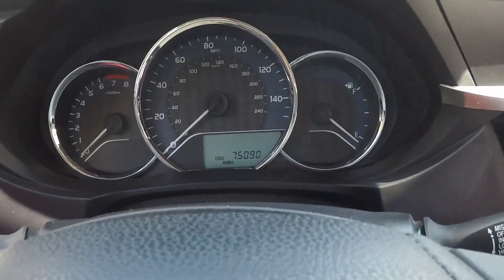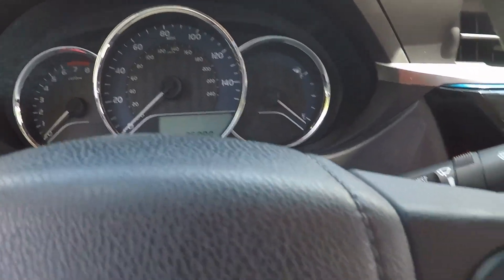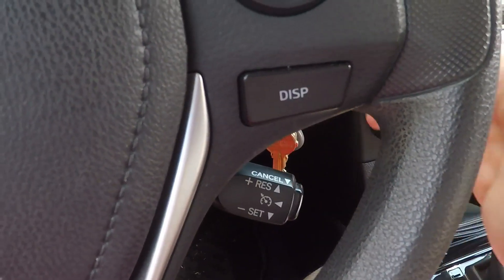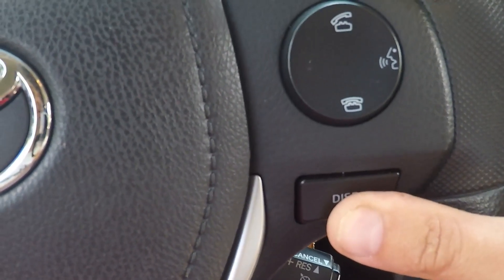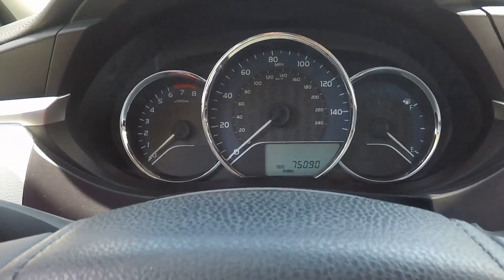I usually just take the key out of the ignition and then place it back in the ignition. This display button down here — you're going to press and hold it while you turn the ignition on without starting the car.